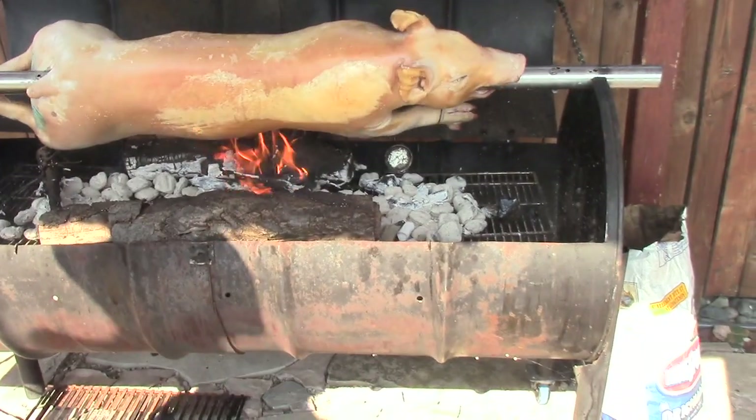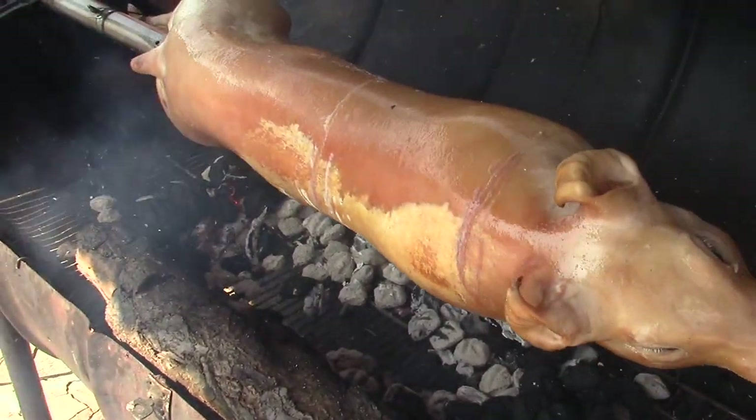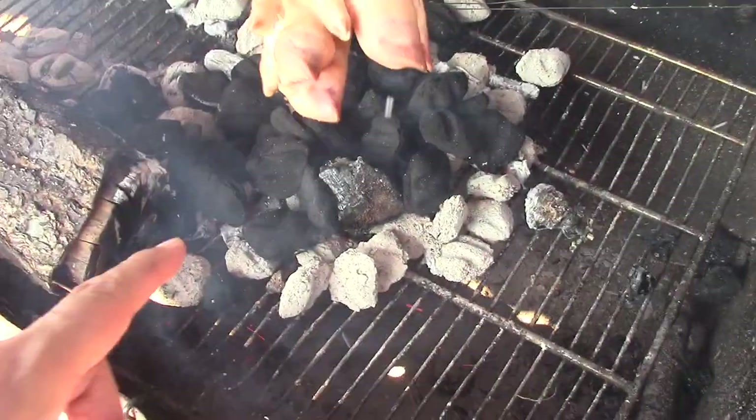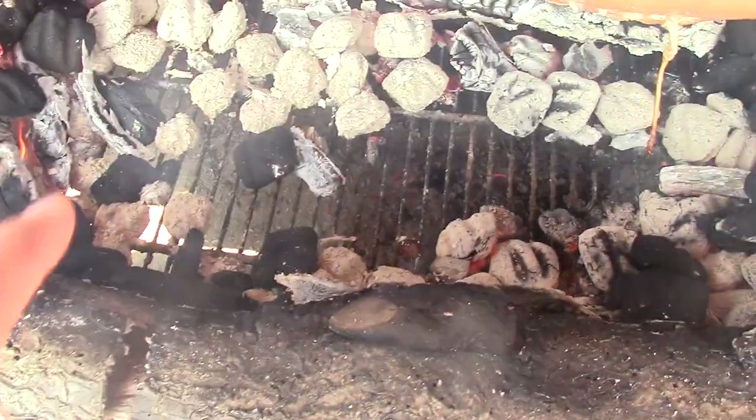We've got about four hours to go and it's going to be amazing. It's time to cook the lechon — this should take approximately three and a half hours. Notice the position of the charcoal: you don't want direct heat and you don't want flames. Nice red embers are best.